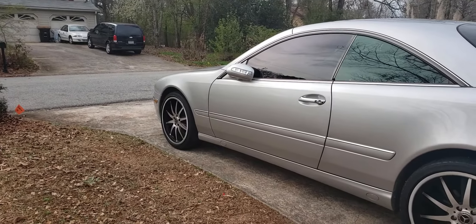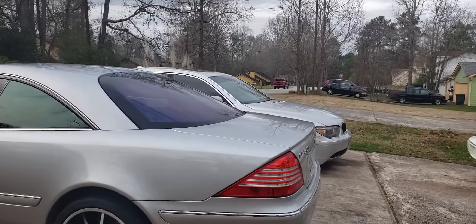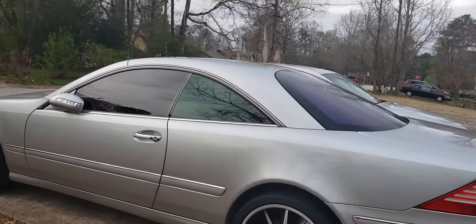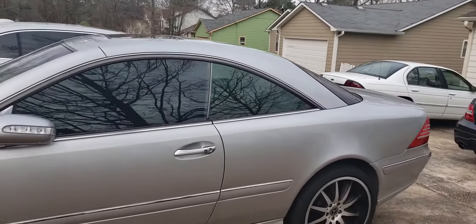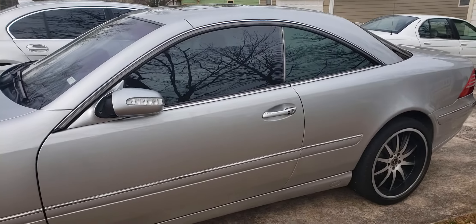The front has fantastic wheel gap and the windows look good. But one thing I want you all to notice — as I move towards the front of the car, the tint kind of changes colors a little bit.